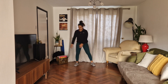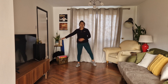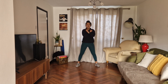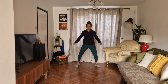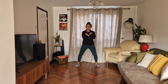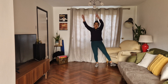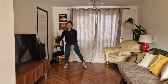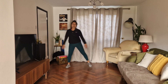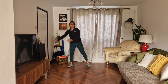Now cross, cross, down, cross. If you want to make it harder you can go into a squat. Four, three, two, one. Now we're going to switch, so you go switch, switch, switch. Swing round, swing, swing, round, swing, swing, round, swing, swing. We're going to do four more.